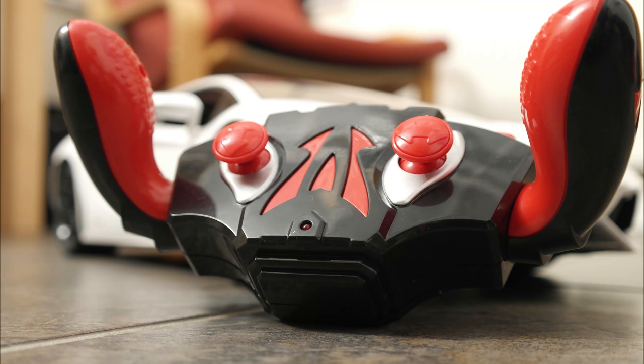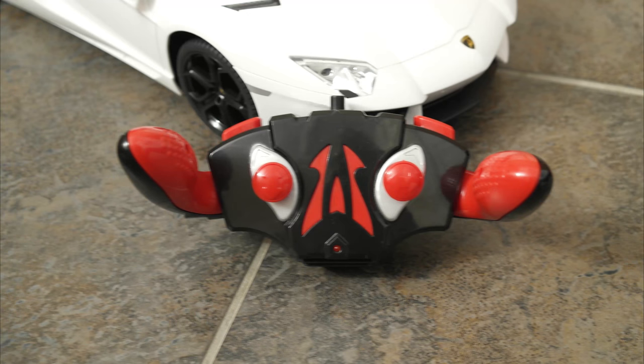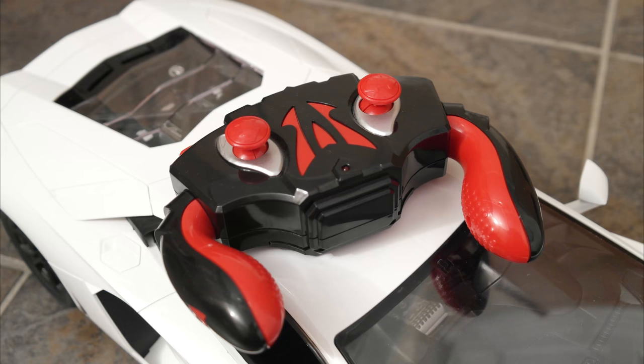I like the detail in the engine, the detail in the rims, detail in the logos — everything about it is very nice. When it comes to driving though, it's not exactly the best controller. Maybe they could have worked on the controller a bit better, as that is kind of letting the thing down.